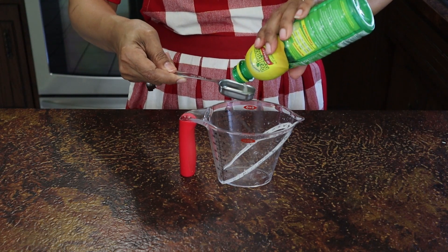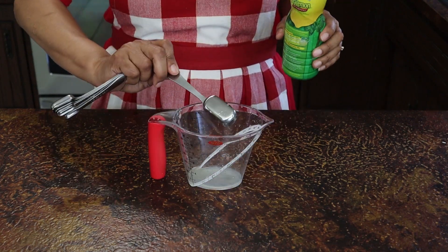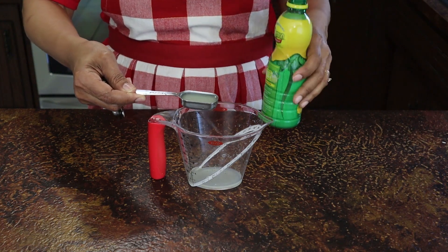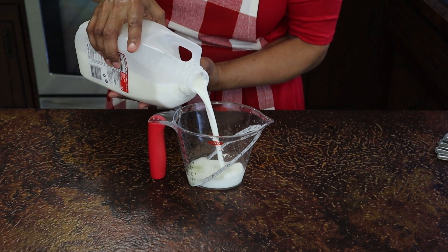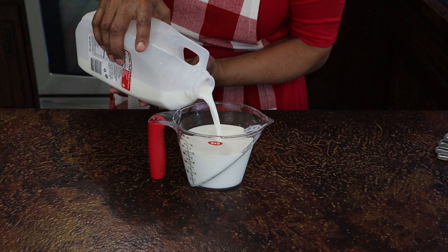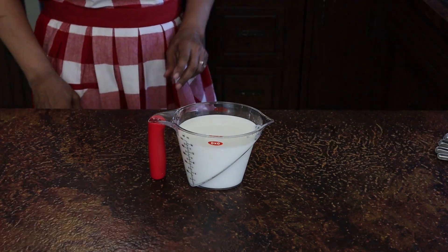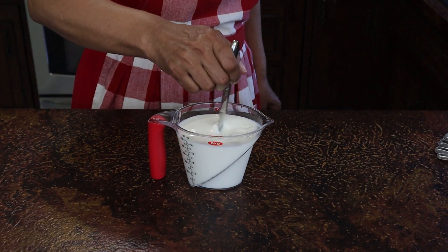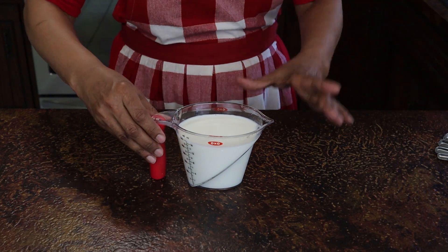This recipe called for 2 cups of buttermilk and I didn't have any buttermilk. So using what I have, I decided to make sour milk to replace the buttermilk. I put 2 tablespoons of lemon juice in a pitcher and then filled it to the 2-cup measure with milk. I'll give it a little stir just to make sure the lemon juice is dispersed throughout, and then I'll let it sit on the counter for 5 minutes.